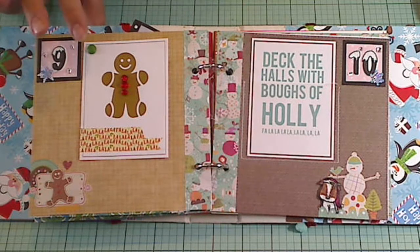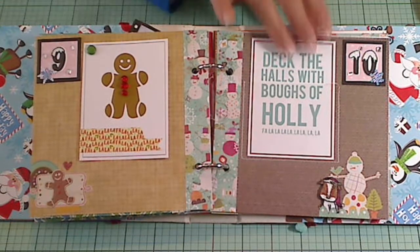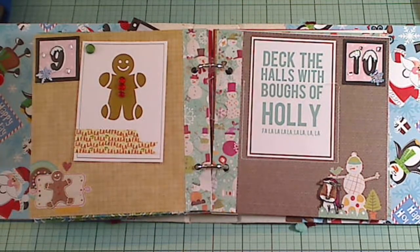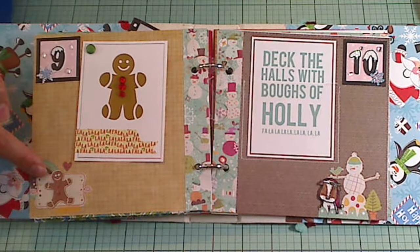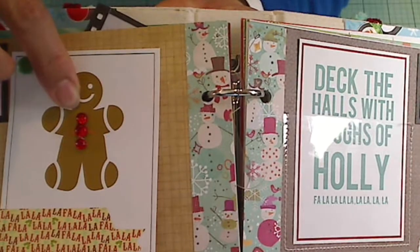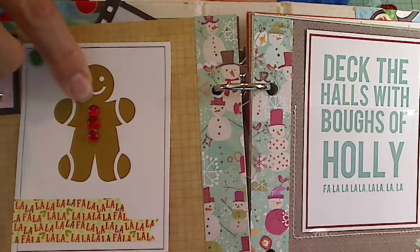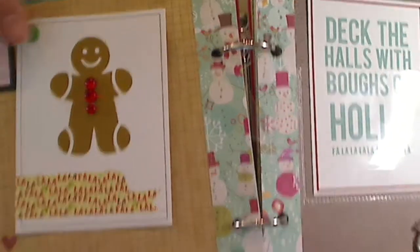I wanted to come on real quick and share with you guys my December daily pages 9 and 10. Page 9 is just the same cute little printable that I found online for free. I matched up this little gingy with the gingy that's on the background paper by adding these super cute little homemade enamel dots that were gifted to me by Bev, who's New Crafter Bev. Thank you, sweetie. They were perfect for this little gingy.